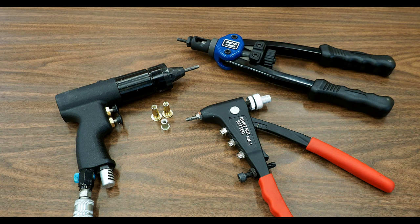Hey, HadakaGuy here. Just wanted to take a few minutes and show you guys a few of the different styles of PlusNut and RivetNut installation tools that are available, and maybe some of the pluses and minuses of each of these tools that we see here before us, and then talk a little bit about the difference between a PlusNut and a RivetNut, and maybe when you would want to use either of those in what situation.